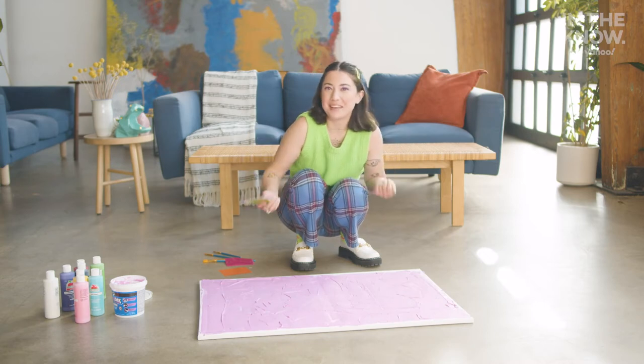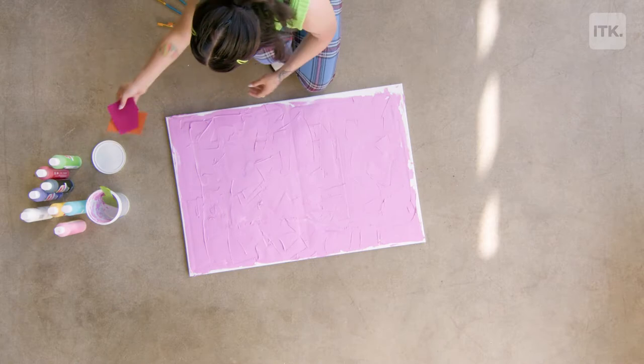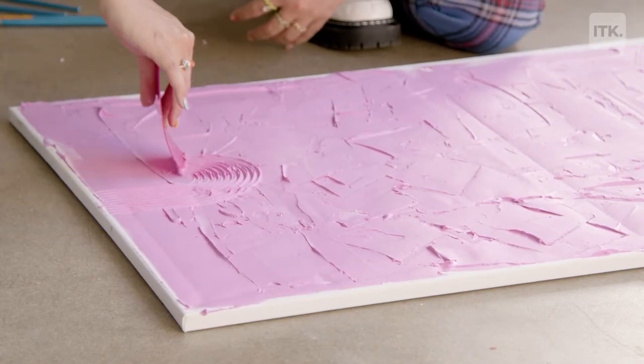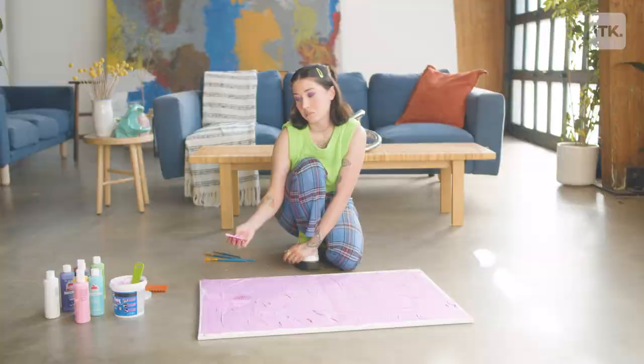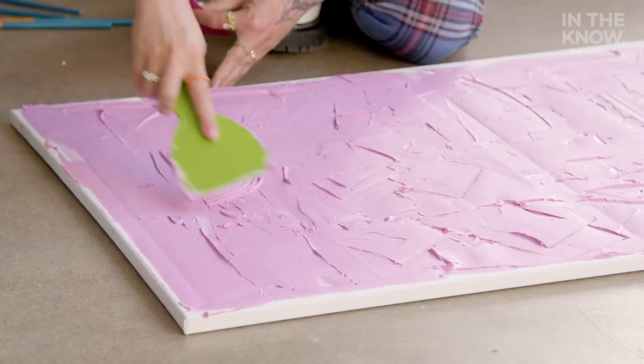Now for the fun part — making the design. I have all these different tools, let's see what we like. Don't worry if you mess up this part. If you don't like your design you can always just scrape over it and start over.